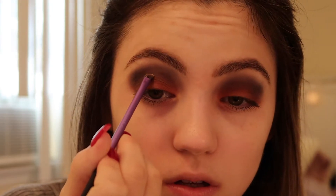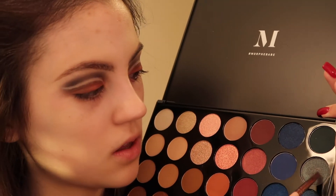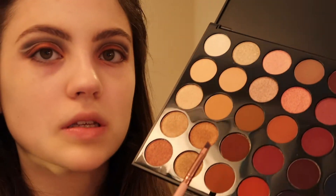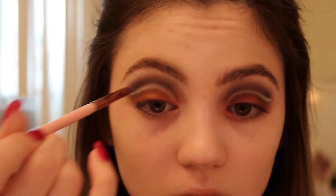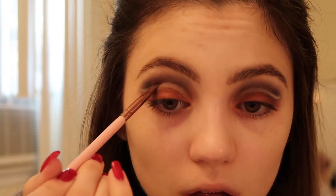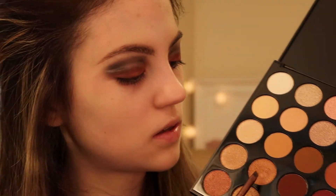Now I'm going to do a cut crease, so I'm going to take some concealer on an angled brush. Then I'm going to go into this green shade and add that, adding this bronzy shade to the inner corner. Then I'm going to add this blue shade, going back in and mixing these two shades and just lining.